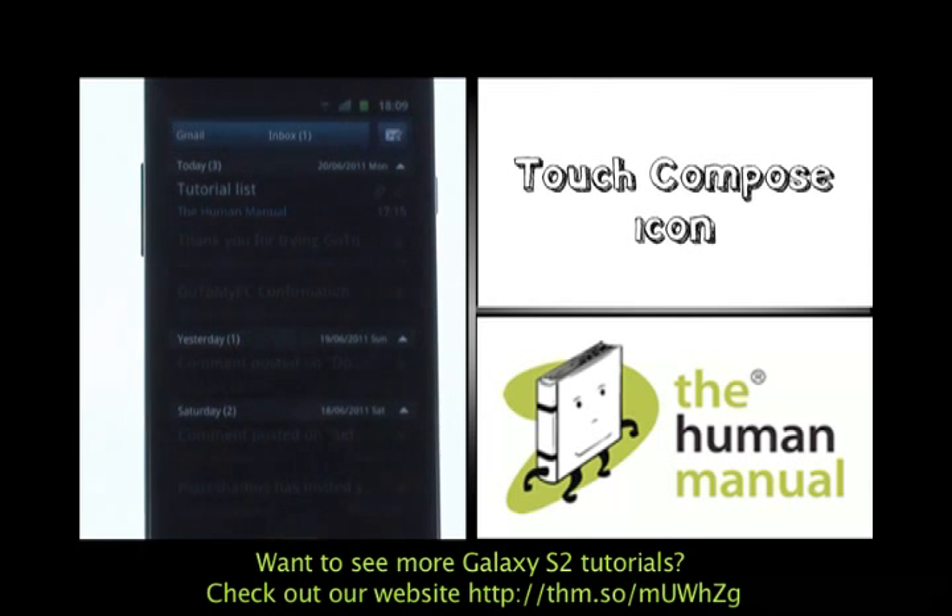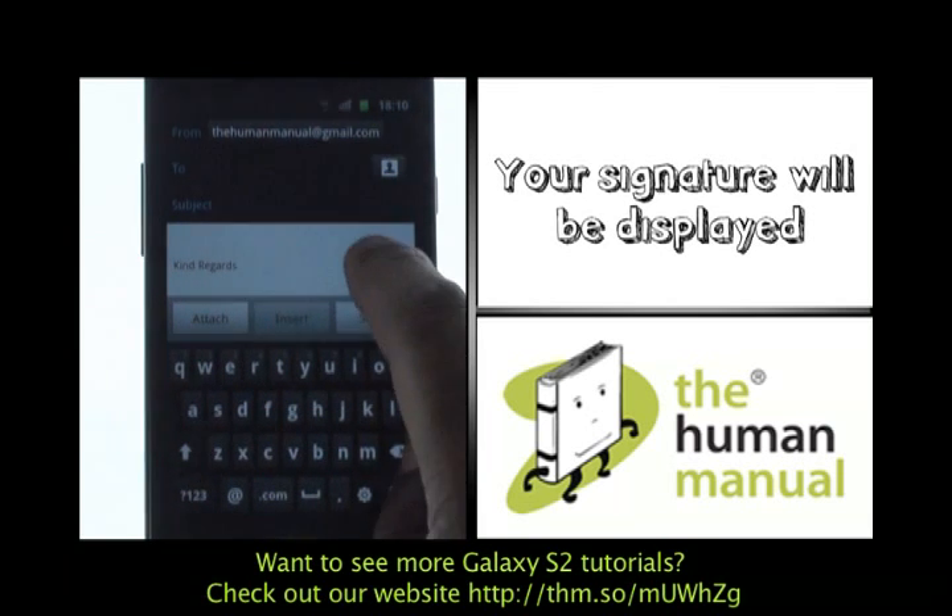Now touch the Compose icon found at the top right of the screen. You'll notice now at the email footer you'll see your new email signature.